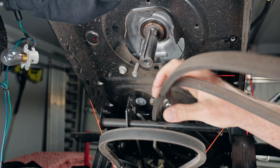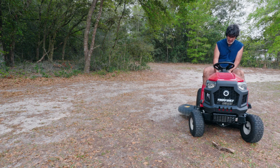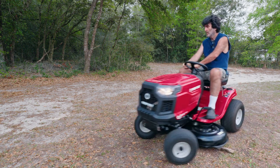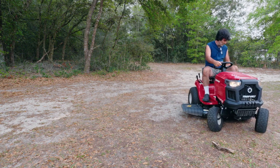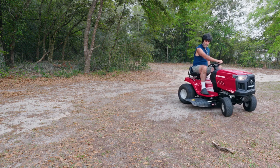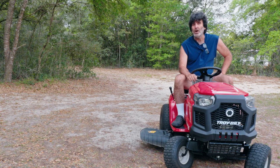I'm going to go ahead and put this back together just the same way I showed you how to take it apart — no difference at all. Everything works like a champ. Hope this video was helpful, thanks for watching.